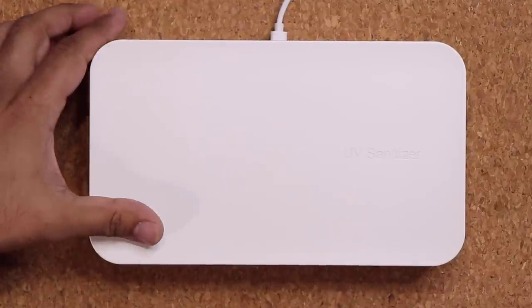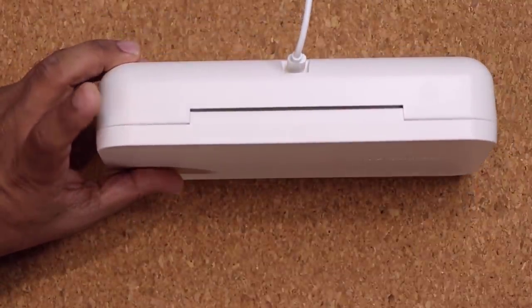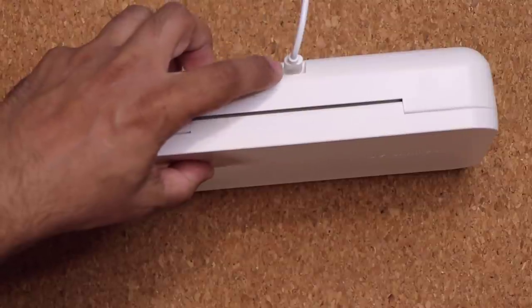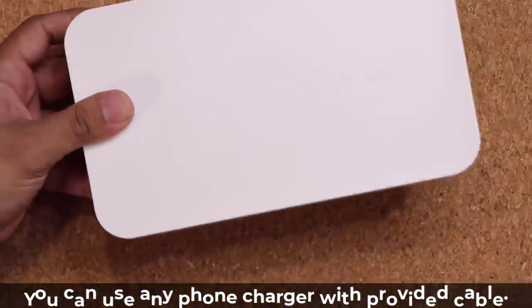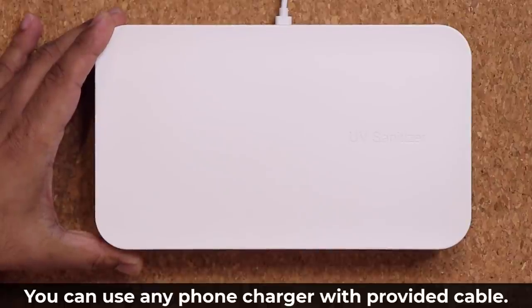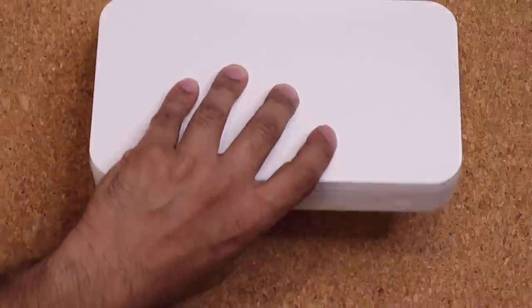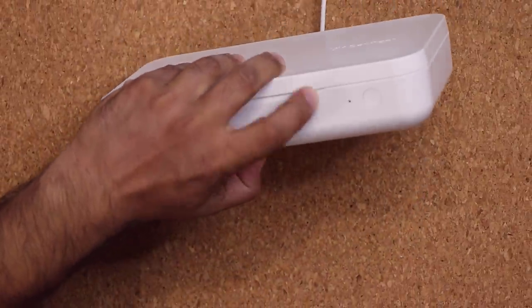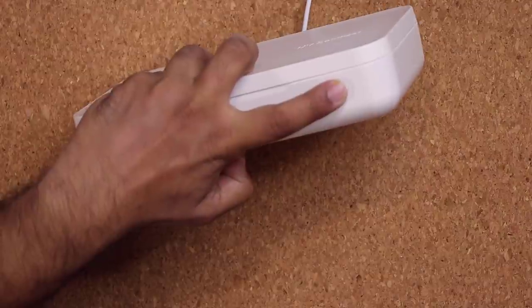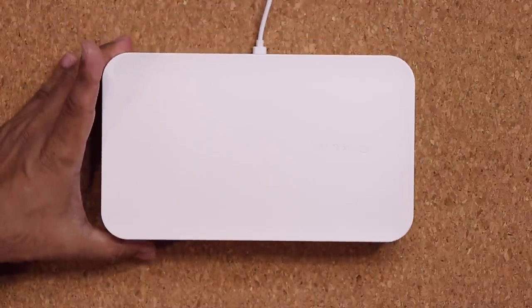The first thing I did was plug in power to the back — I have a USB Type-C cable going into the USB Type-C port, so this thing is now powered on. I'm just using a regular smartphone charger with the provided cable. Right now this thing is turned off, and if I bring it to the front you'll see there's a button right here and a light. When you press that button the light lights up, meaning the box is doing its work — sanitizing and disinfecting whatever product you've put inside.